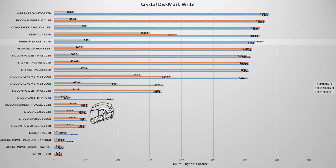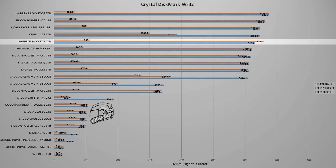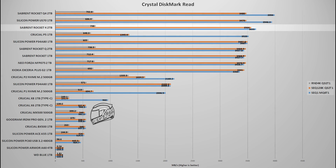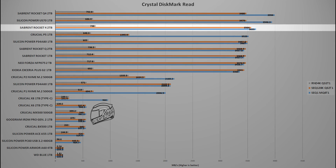The next test uses CrystalDiskMark, a widely used benchmark for all types of storage devices because it's easy to use, free, lightweight, and reliable. In this test, the Rocket 4 is in fifth position for writing speeds. However, for reads, things are a bit different — the Rocket 4 2TB is in third position, next to the Rocket Q4 and the Silicon Power US70.